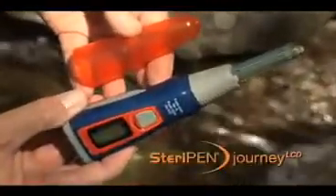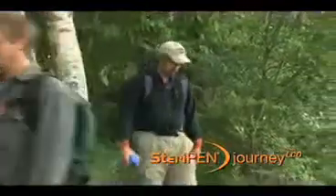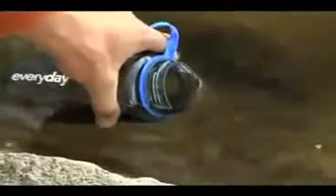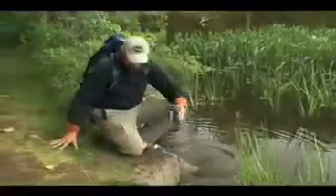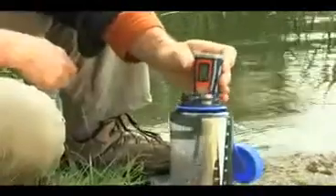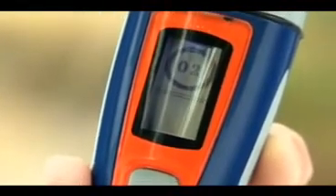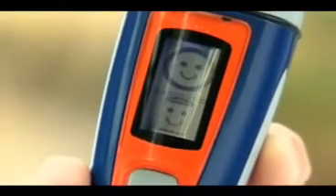The SteriPen Journey LCD is the easiest and most versatile water purifier on the market. SteriPen uses ultraviolet light to destroy bacteria, viruses and protozoa like Giardia in seconds. Press the Journey's single button once for a full liter or twice for half a liter. The LCD screen shows you the countdown. When purification is complete, a happy face appears.